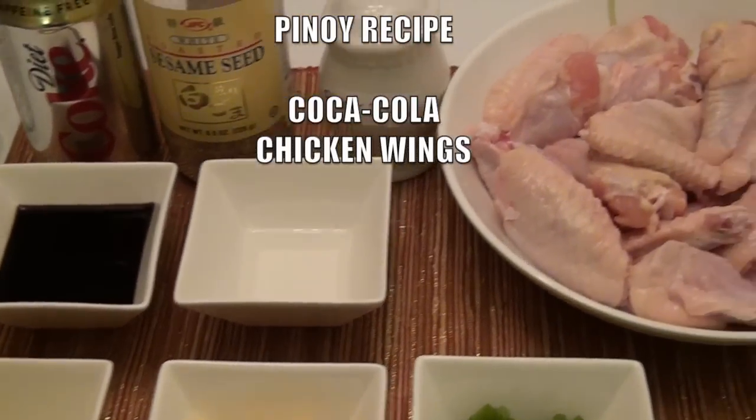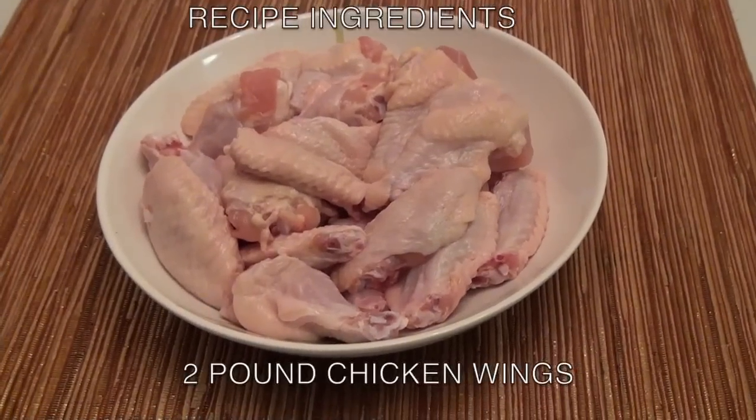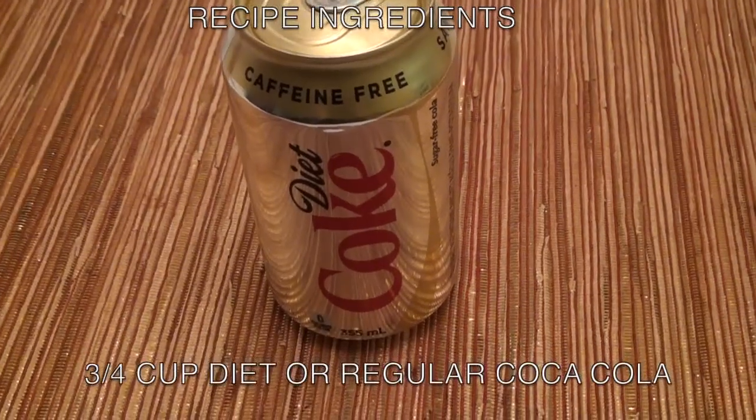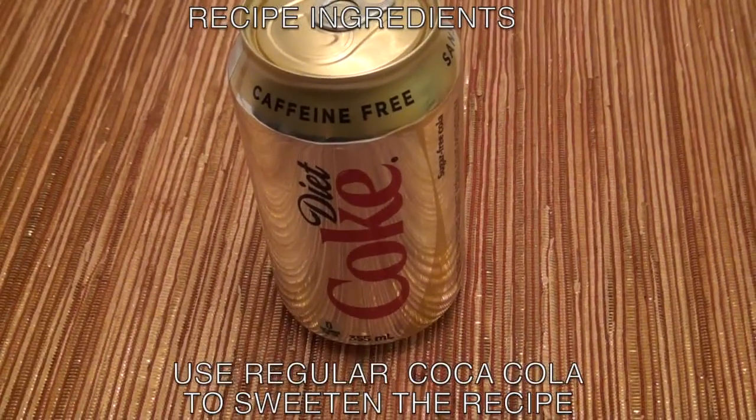Here's the ingredients you will need. Two pound chicken wing, three-fourth cup diet or regular coca-cola. It's up to you. If you want sweet, you can use regular coca-cola.